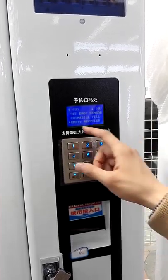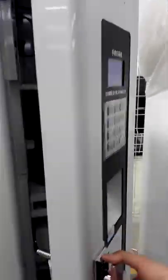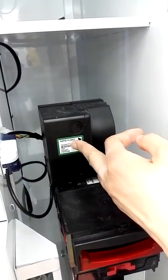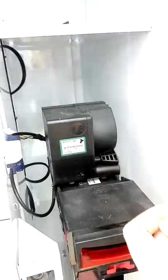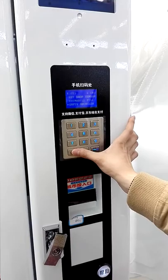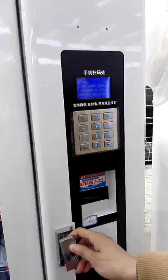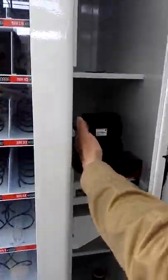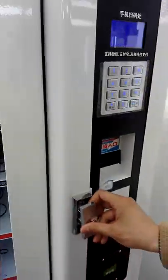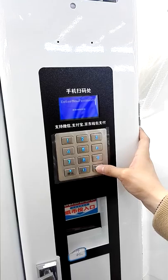Also, Empty Recycler is for emptying the money in the note float. This machine has a note float — it is the place where bills are stored for change. If you enter Empty Recycler, it will give out all the money in the note float. Also here is Set Password — you could change the password of this machine.